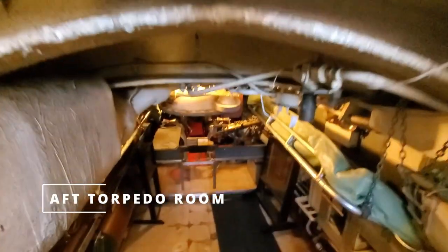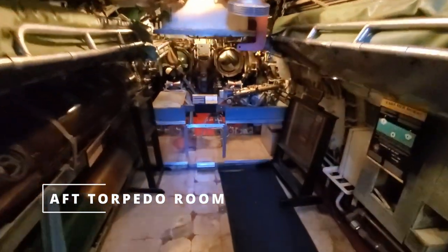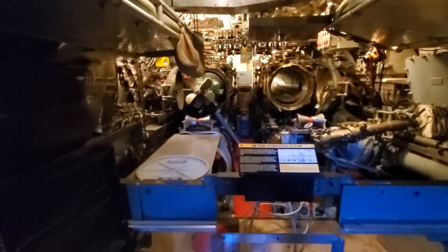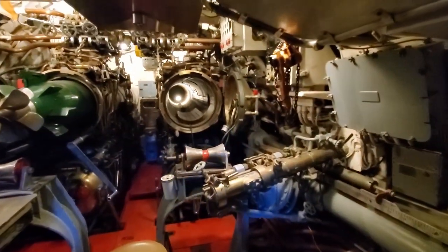Like the USS Pampanito museum, the tour starts at the stern of the sub, and since these are World War II class submarines, they have stern torpedo tubes. So we start in the stern torpedo room. Coming on down in here, it's a lot roomier in here than it would be. I'm sure all the torpedo racks have been taken out to walk around, but yeah, they got some torpedoes sticking out of tubes. I can get a sense of what it all feels like.